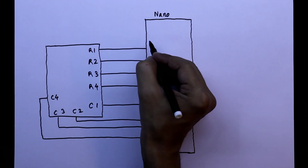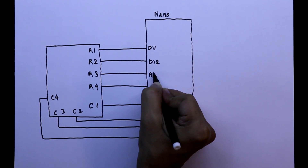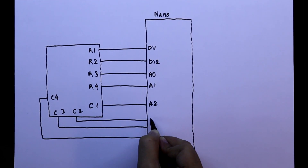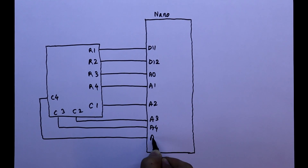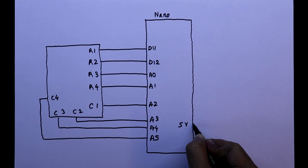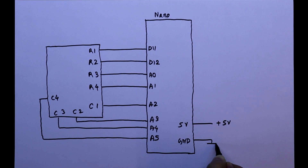The keypad is connected to D11, D12, A0 (pin 14), A1, A2, A3, A4, and A5. The 5-volt pin of the Arduino is connected to the positive rail and the ground of the Arduino is connected to the ground rail.